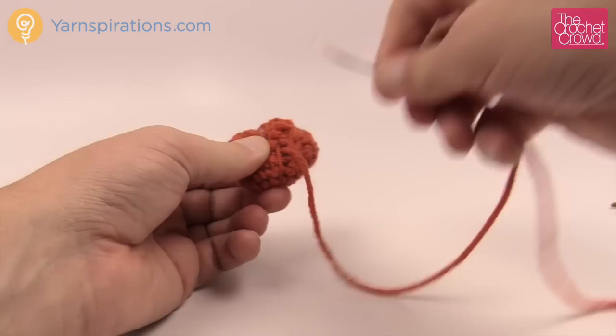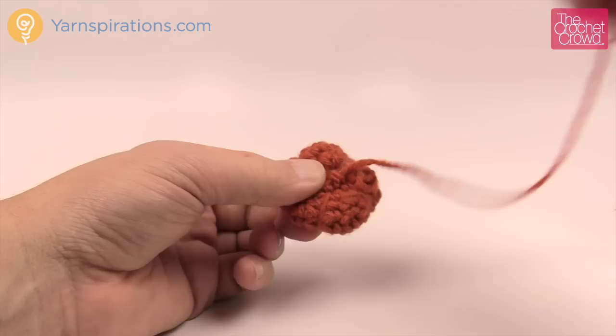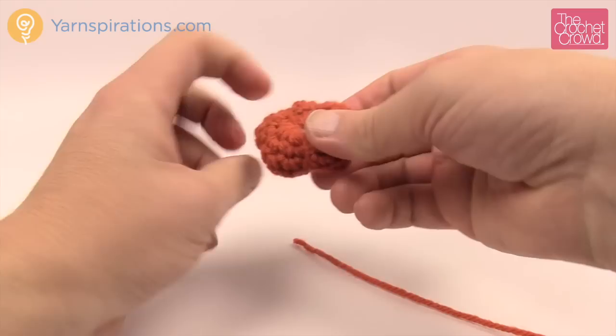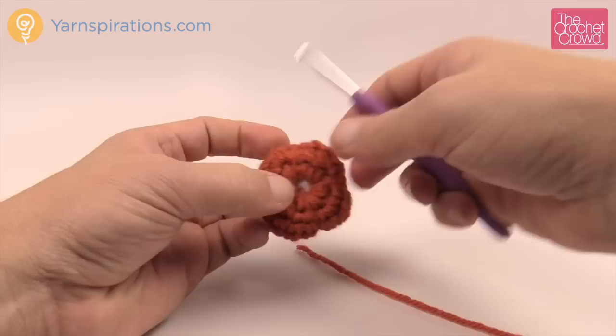I've squatted it down by pulling it tight. If you don't like it so squatted, don't pull it so tight — it's basically your creativity. Once it's secured, trim it. If any of these strands are not working for you, just grab your crochet hook, go up underneath the strand, and shift it around.